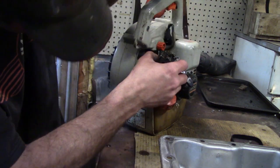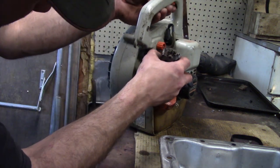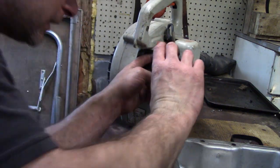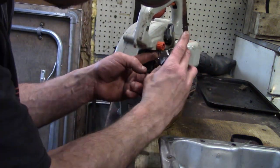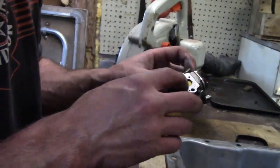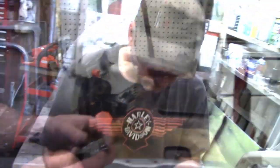Now you have to take the throttle linkage off. Just know how you weaved it — I took it off so when I put it back on I'm going to swing it back around the same way. You can see it's like a gel. I'm going to take it to the parts washer and clean it off good.